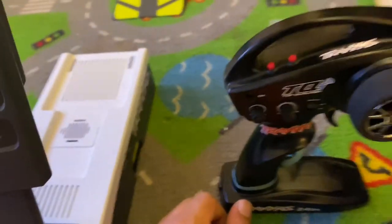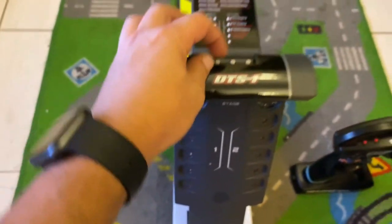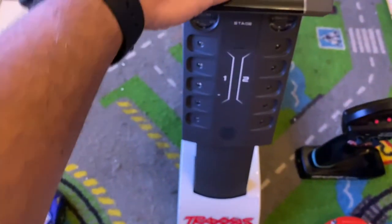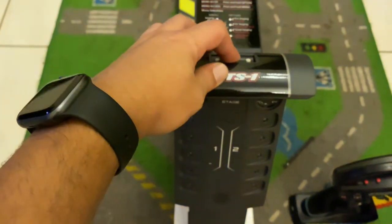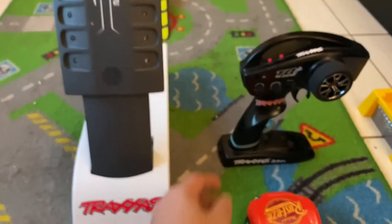Switch on. This will put the remote in binding mode. You also need to put in AA batteries — four pieces — I've already put them in. Press set and start the device from the back at the same time. There is a starting point at the back. This will switch on and link the remote along with the DTS system. I did that already.